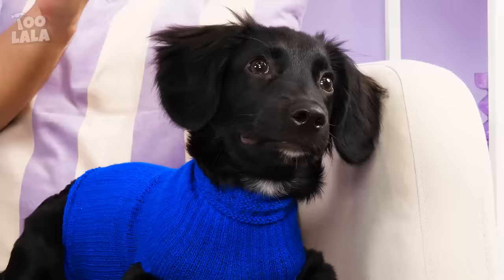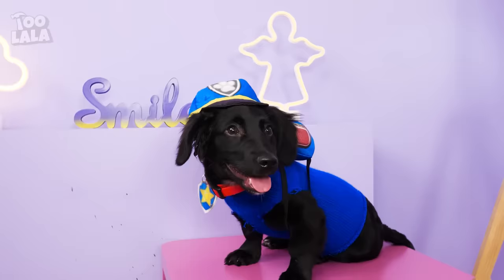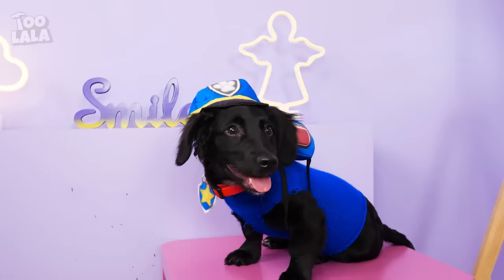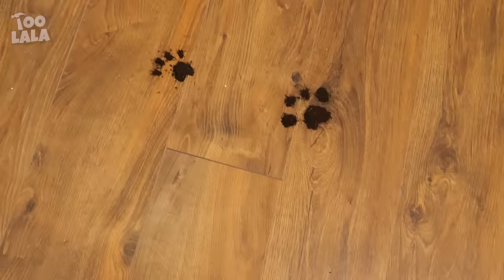Don't forget the Paw Patrol badge! I've got a real badge right here! You gotta wear it with pride! And of course, the Paw Patrol cap! That's right, buddy! Just like Chase! You're now an official Paw Patrol officer!